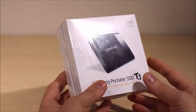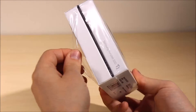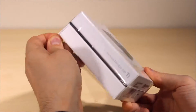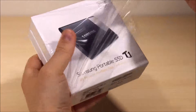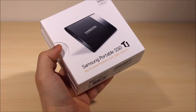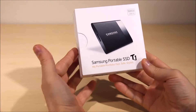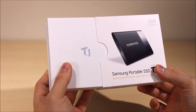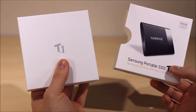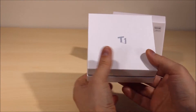So without further ado let's start taking the plastic wrap off. I got it ready a few minutes ago so let's open it up and see what we have inside. As you can see this is a 500 gig hard drive using USB 3.0. You have many different options when you purchase it — you can go with 250 gig, and there's also an option of one terabyte of storage.